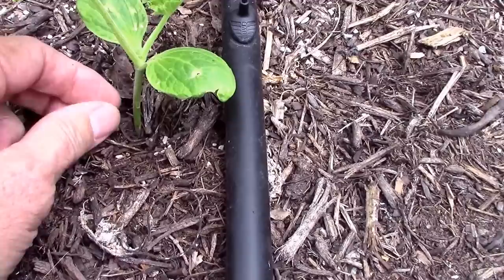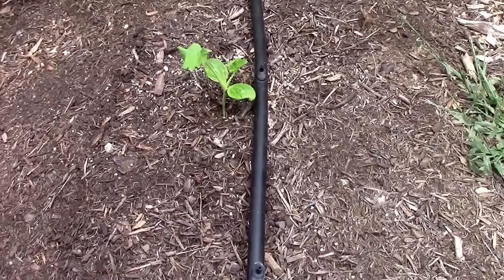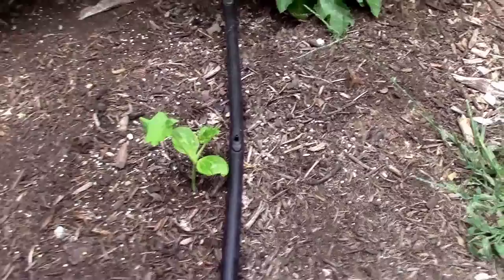It takes them about a week from the time they're laid until the time they hatch, maybe a little more than a week. Then it literally takes hours for them to tunnel into the stem of the plant. So if you're trying to catch them while they're actually on the plant before they tunnel in, you don't have much of a window. Judging by the size of this plant, if I let that one egg hatch, it would probably kill this small little plant.